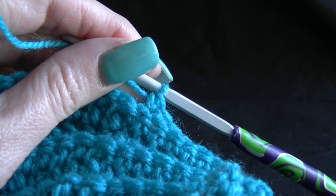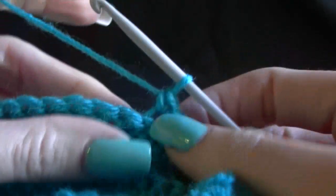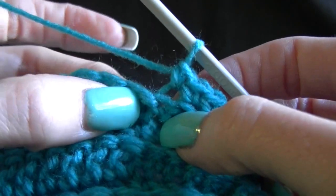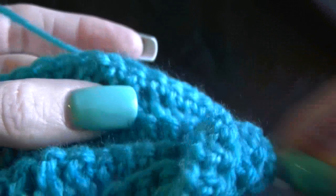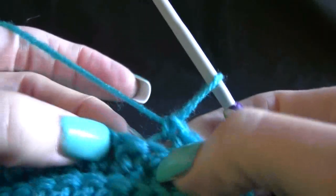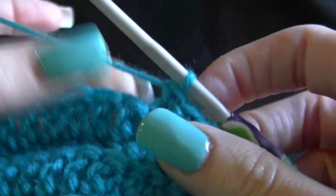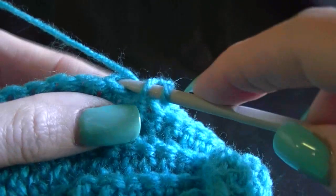The next part of our pattern says work one double crochet in the next 20 double crochets. That was my 10th single crochet, so the next one should be — it's very hard to see because it's all the same color — but just there is my single crochet. It's only tiny because it's a single and the next one is my double, so it's a lot taller, twice as high. We know that's going to be a double, so we're working into the back loops only.